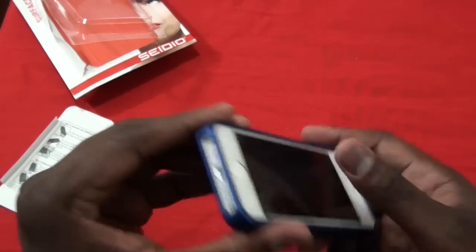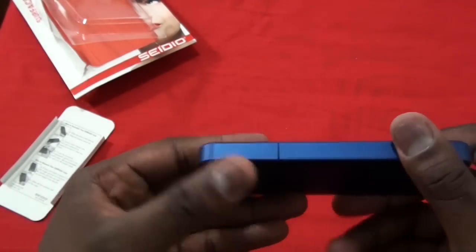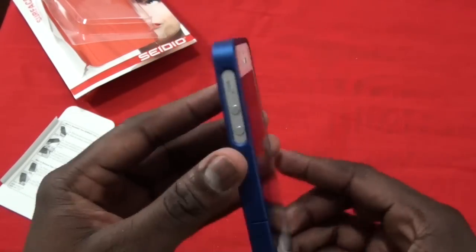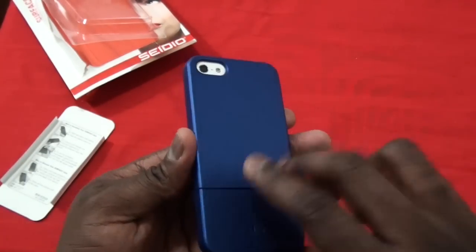Other than that, it's a pretty simple case. You can see it fits well, doesn't add too much weight to your iPhone — actually maybe just half an ounce or something like that in total. So you still get the same light feel of the iPhone 5 that you expect.